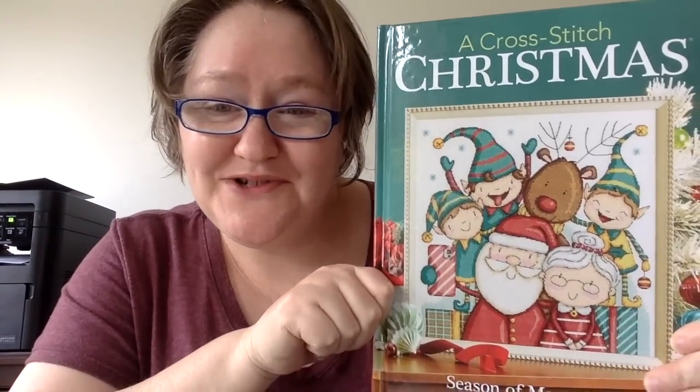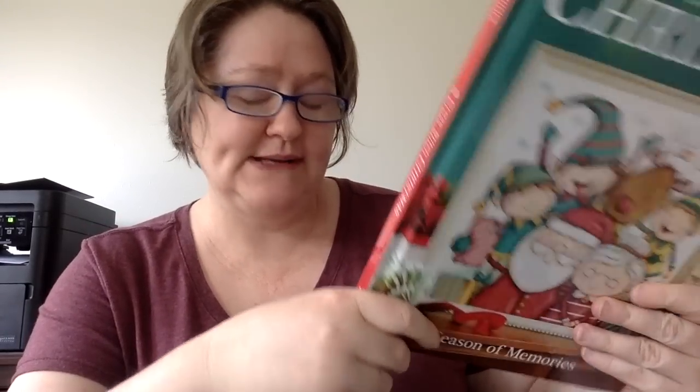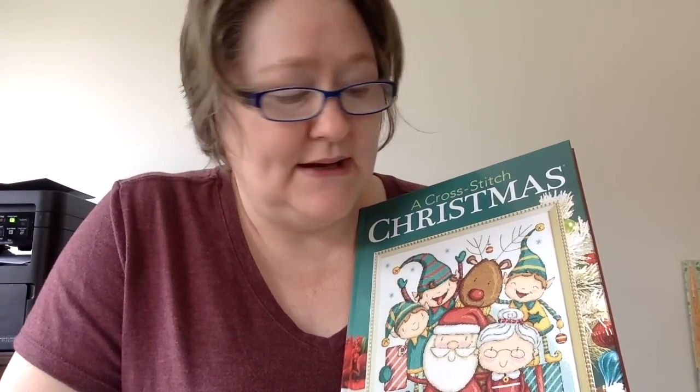Hi friends, it's Carolyn Zook here with CZook Stitch, and today we're going to do a flip through of the 2023 A Cross Stitch Christmas. It is called Seasons of Memories, and this is put out by Craftways. It is also usually available on Hirschner's. I somehow got on a list to be sent it as a preview — I paid for it. This is not a sponsored video, but somehow they sent it to me to look through. You can check Hirschner's as it gets closer to Christmas, and I'll put their toll-free number down below in the description box.